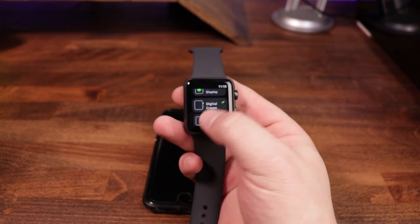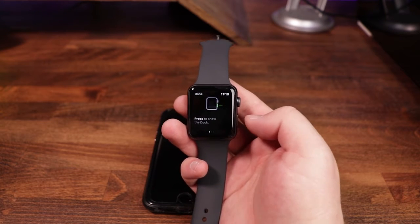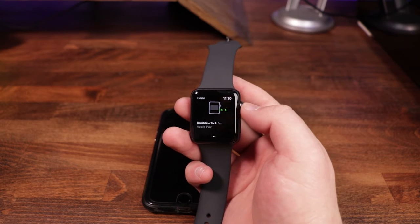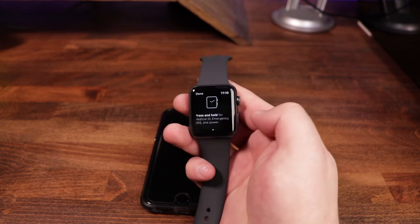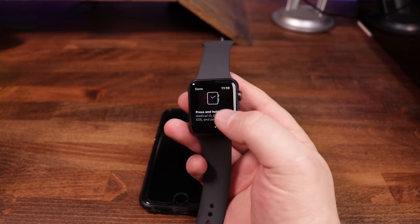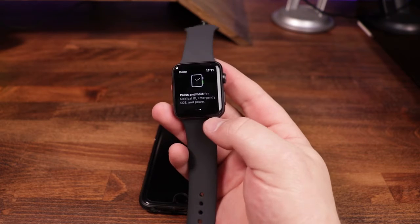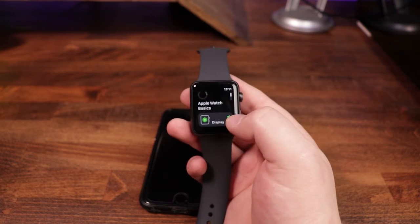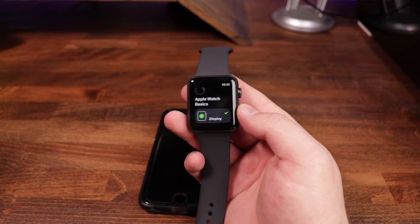The last one is the side button and how it works. Press to show the dock — when you press this, it's going to bring up the dock, which has a lot of frequently used apps. Double click for Apple Pay — if you have Apple Pay set up, you just double tap it, put in your pin code, and it will allow you to make payments via Apple Pay. Press and hold for medical ID, emergency SOS, and power — it'll give you the option to make a medical emergency call, access medical ID, or simply power the device off. We'll hit done, and you can see green check marks across the board, indicating we've gone through the basics.